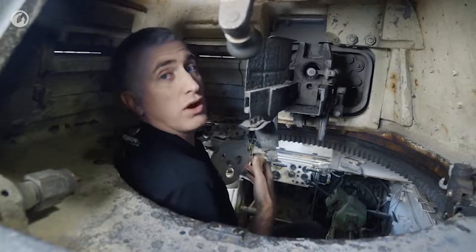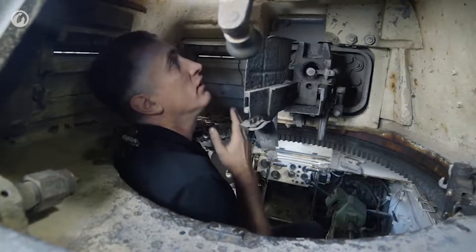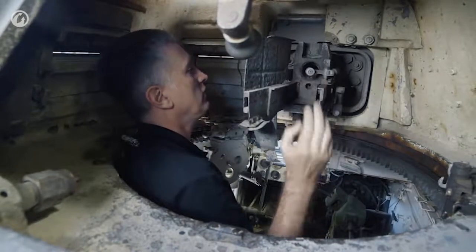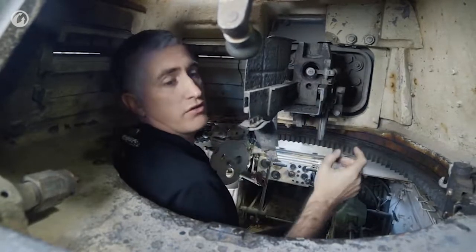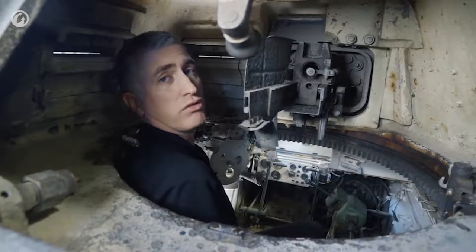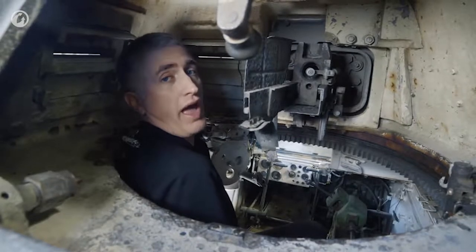By the way, there's no intercom. You're used to using physical contact to direct your driver. Try to see where you're going, grab ammunition from down front, load it into the tube, aim it, fire the coax, and try to avoid running into holes in the battlefield. I have no words.